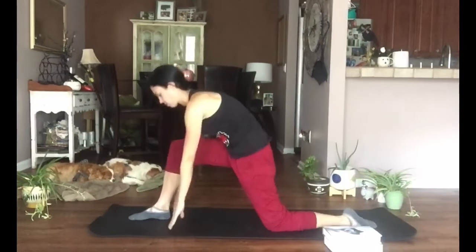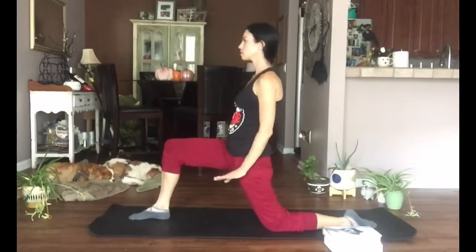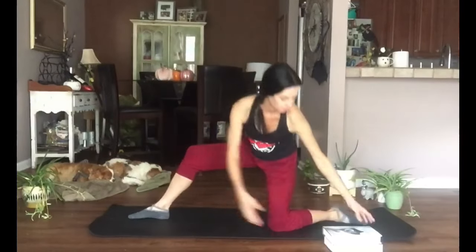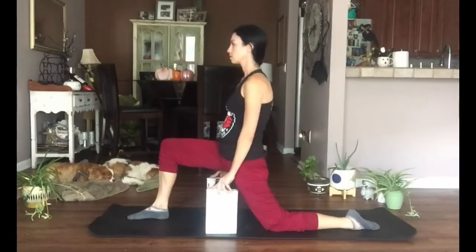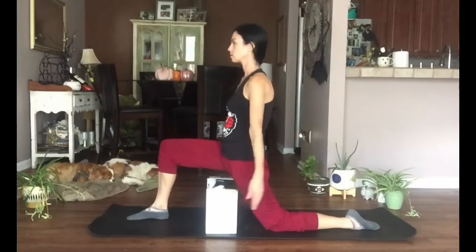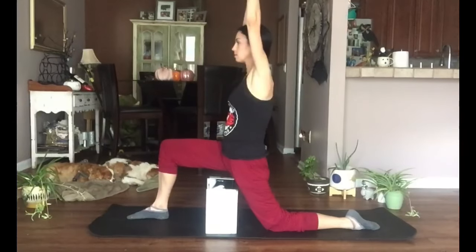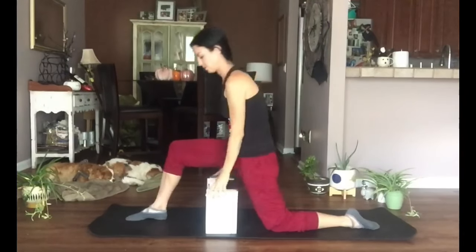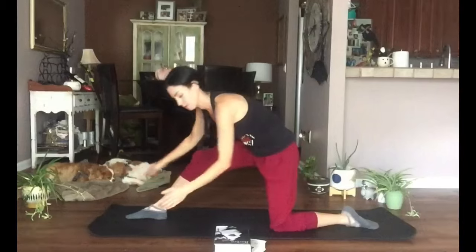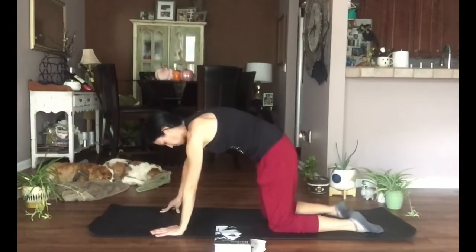Step the right foot forward and come up into a lunge — just a really basic lunge. You can use blocks or books under your hands, take your hands to your hips, or just have the hands down. We want the shoulders basically aligned over the hips. If you want to take it a little bit further, you can lift the arms overhead, keeping your shoulders down. Then lower those arms.